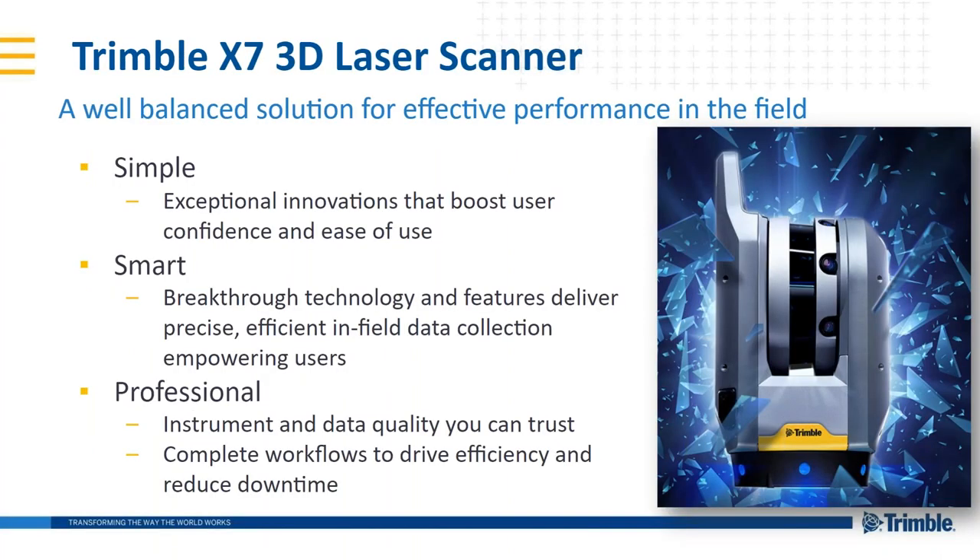The Trimble X7 is what we like to call a well-balanced solution. On one end of the spectrum you might have a very inexpensive piece of equipment that doesn't do a lot. On the other end, something very expensive that does more than what you need. What we've tried to do is find the perfect balance for scanning professionals — keeping it simple, smart, and professional.